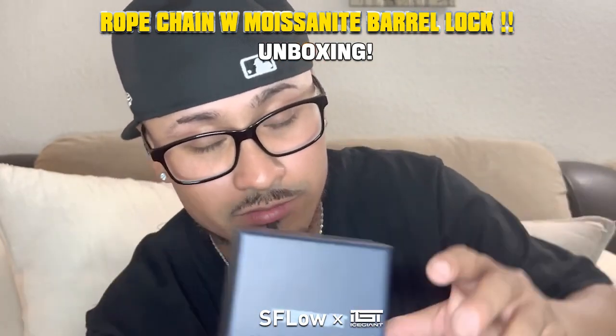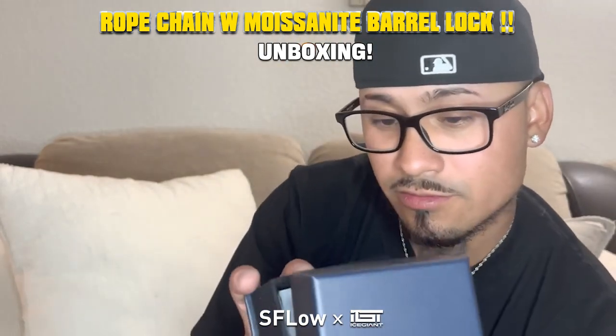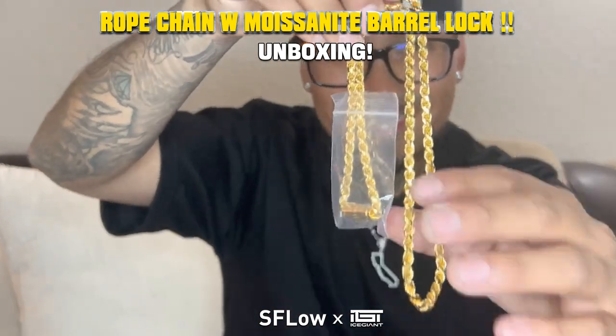The pouch that it always comes in — everything you get usually comes in one of these, either a bigger one or a horizontal one. We're gonna open this thing up, you guys got to see it first. All right, we're gonna open it up nice.